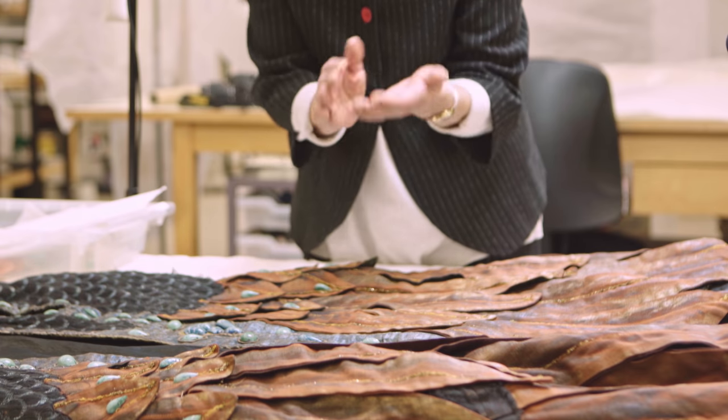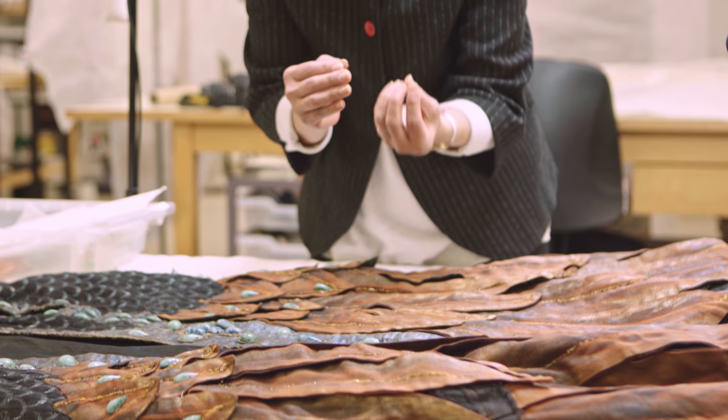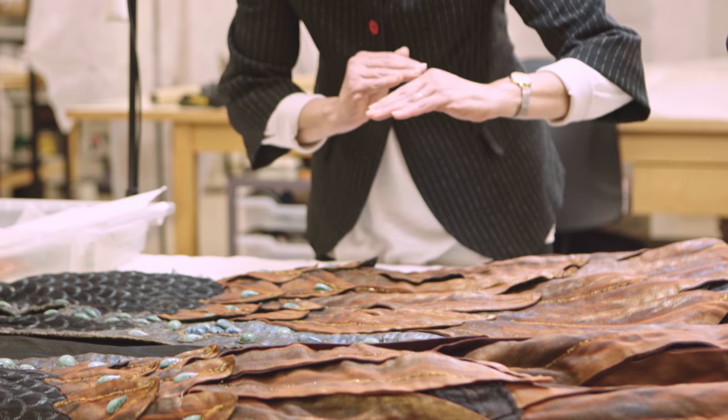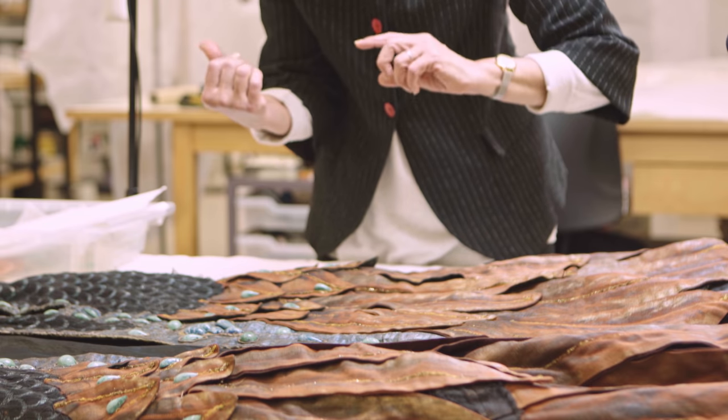Basically, it's a kind of sandwich with moisture gradually going up and relaxing the fibers under a slight tension, which I create with my glass weights.